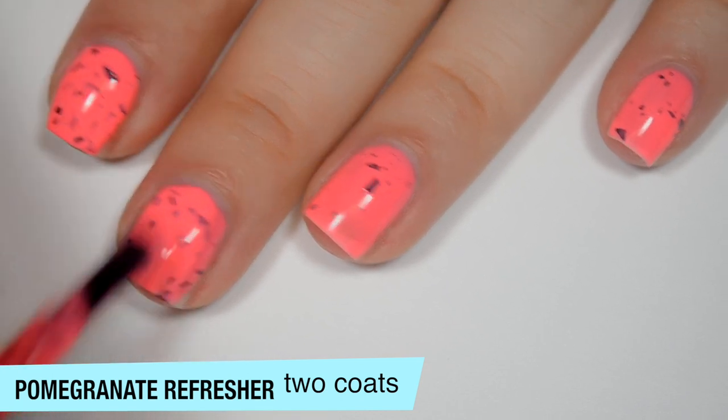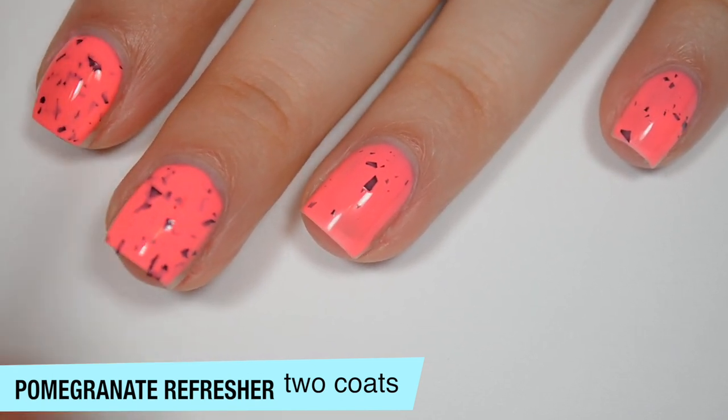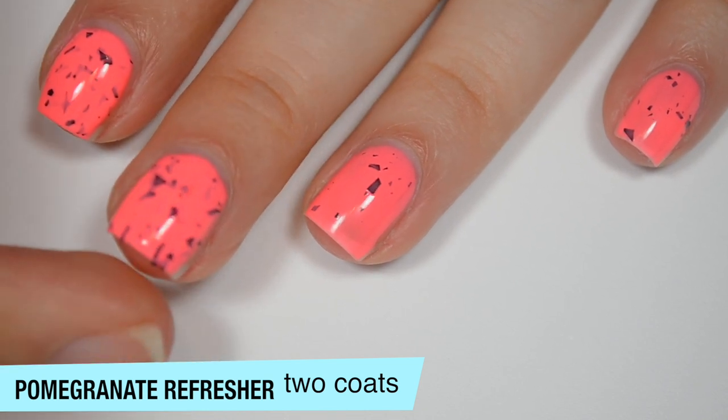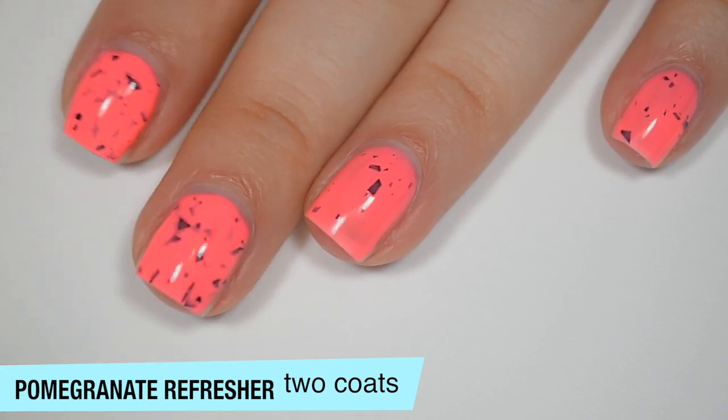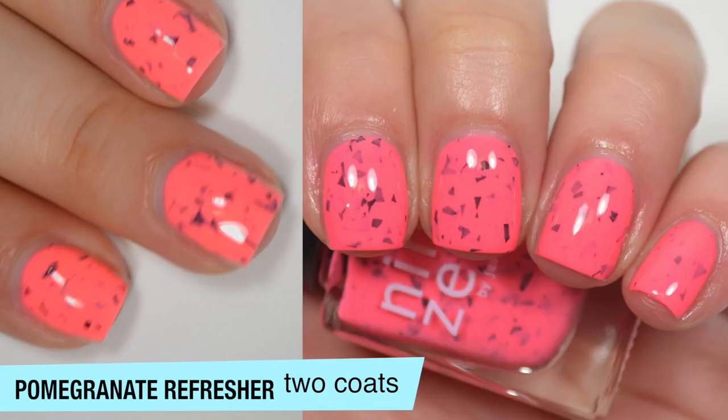Like the last one, this does dry pretty dull on its own, and you will want top coat to smooth those flakies out as well. Sometimes you can get them that kind of go over the edge of the nail a little bit — just push those back on. So that is two coats of Pomegranate Refresher.